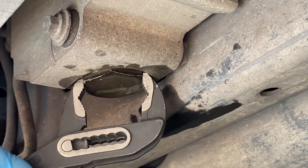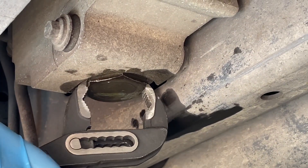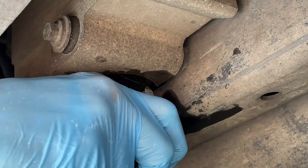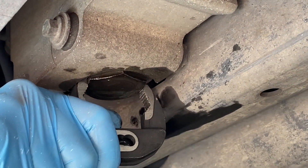An experienced mechanic can use it without the right head, using these pliers. Basically you don't have to over-tighten because this is made of aluminum.